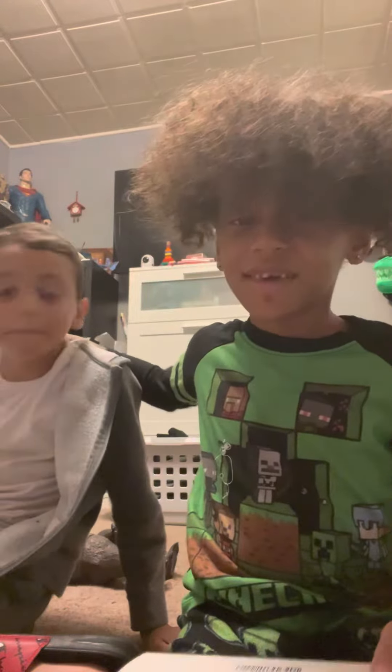Welcome back to another video. This is Roman. Hi. We're going to be unboxing my new pen like I said. That one broke.